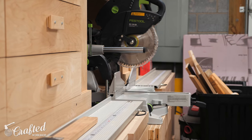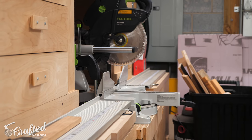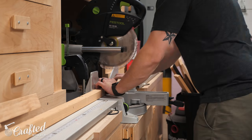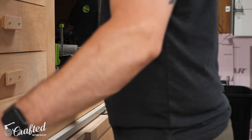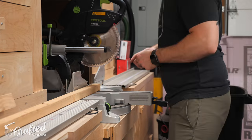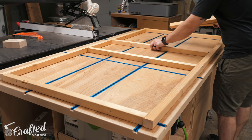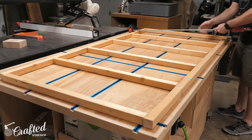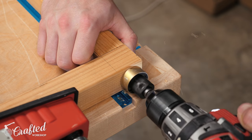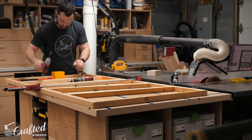The platform is a simple framework of 2x2s covered in half inch plywood. If I were to build this again I'd probably use 2x4s rather than 2x2s just for a little bit more structural rigidity, but the 2x2s are plenty strong and I already had a bunch on hand. After cutting the 2x2s to size I marked out the spacing on the longer pieces and then attached them using 2 inch screws through each joint. These are basically the same construction as any stud wall with the spacing between the studs just a little bit more compact.